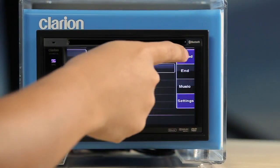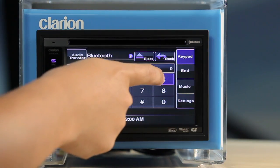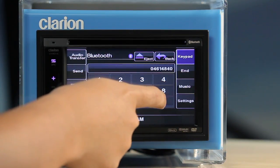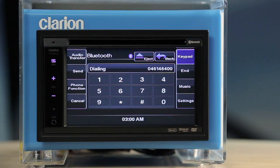To make a call, touch the on-screen keypad button in Bluetooth mode. This will open a keypad sub-screen. Enter the telephone number you wish to dial and touch Send. Note that the dialing out function is disabled when your car is moving, for safety reasons. Stop your car before making a call.